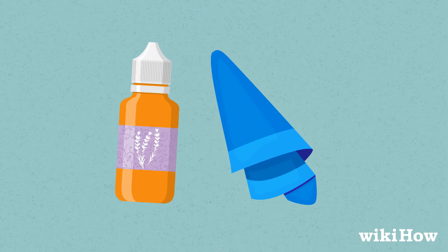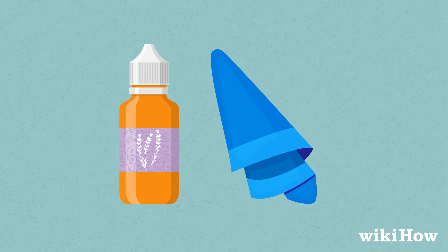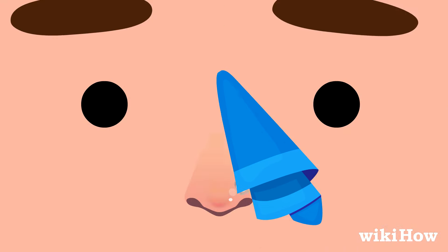If you like, you can dab a bit of medicinal-grade lavender oil on your piercing with a clean, lint-free cloth to promote faster healing. Gently turn the jewelry to work the oil into the hole.